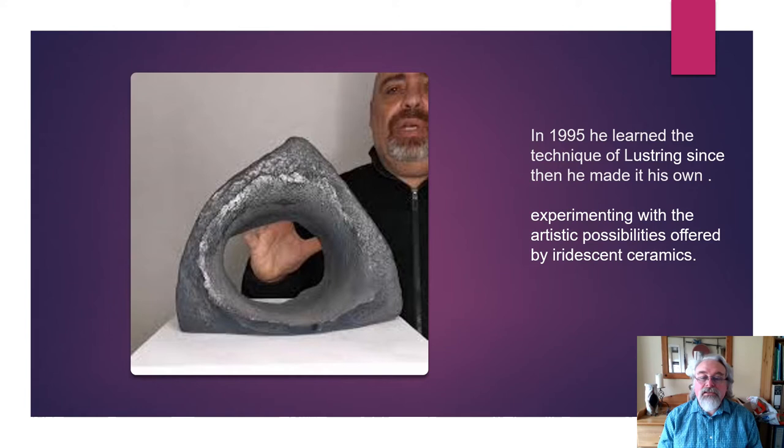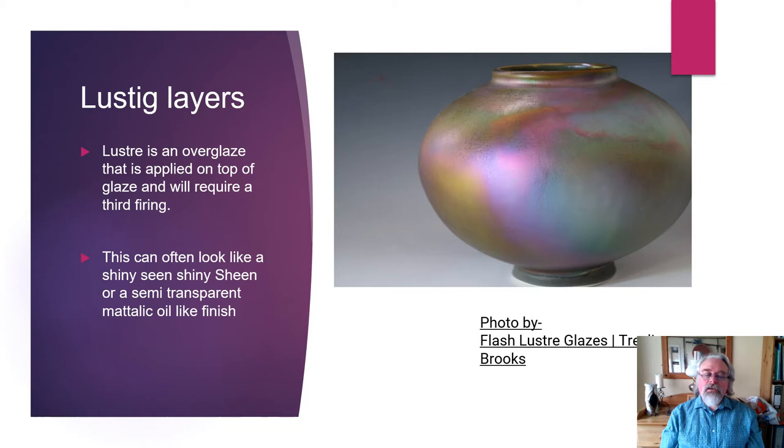He started specialising in lustreware — I'm going to explain what lustreware is in a bit. As you can see where the object is showing off there, it's got a sheen to it. And he started working, putting this on quite traditional forms at first, and then started to branch out into his fantastic sculptures.